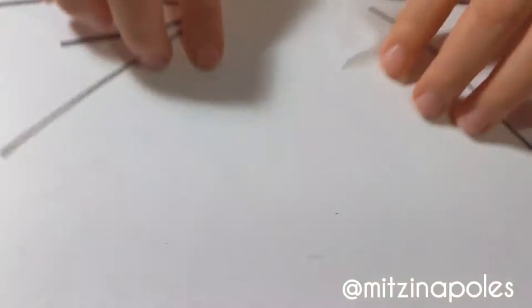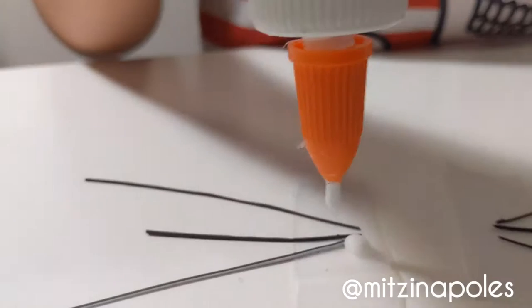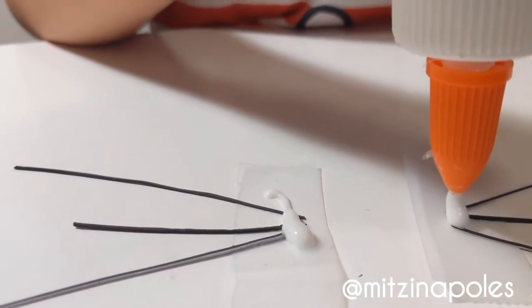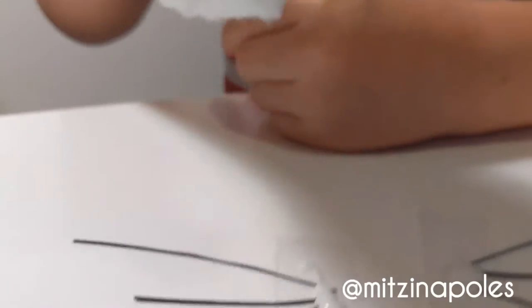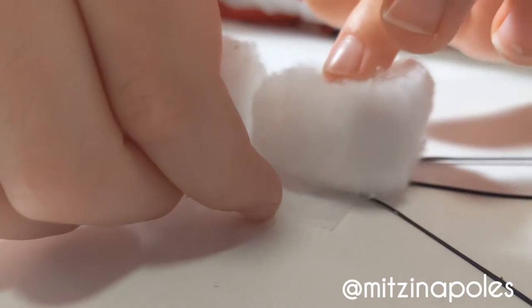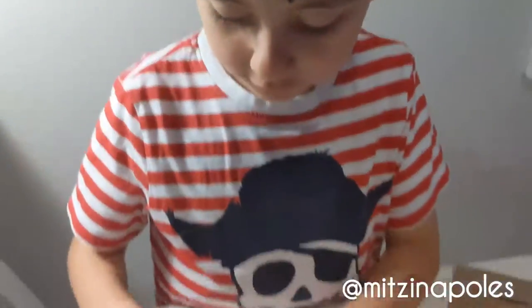Then you turn them over. Then you turn them over. We put some glue. Then you put the cotton ball on top. You do one finger and put this up, and it just goes like that. But you have to wait before they dry.